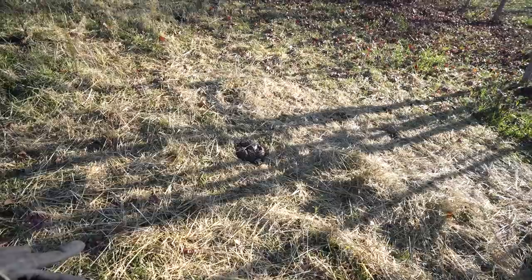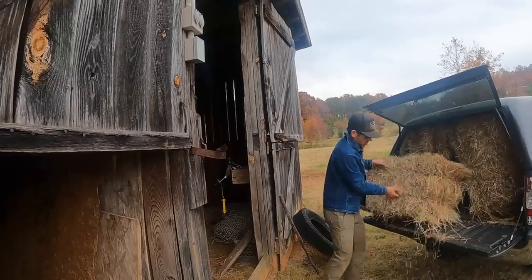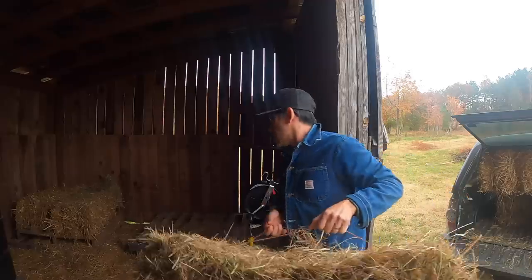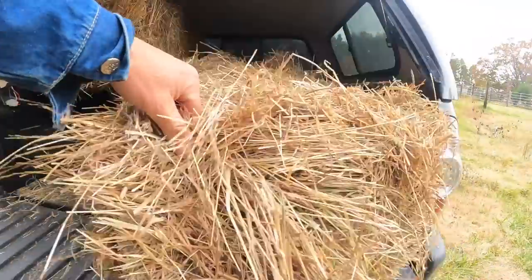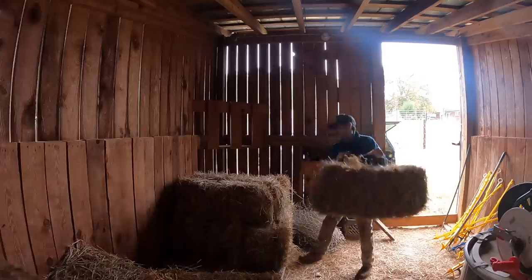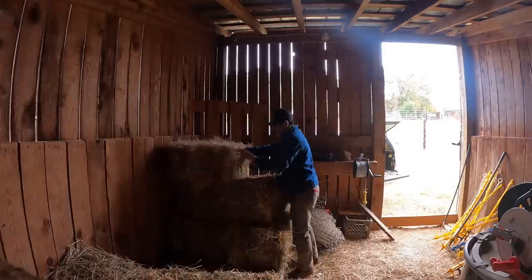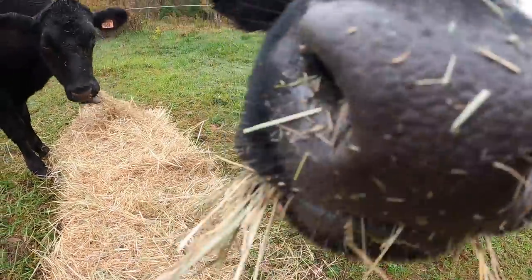Believe it or not, it's time to process some beef. Beefy boys dropping bombs! Another reason why we wanted to butcher the beefy boys now is so that way we don't have to continue to buy hay through the winter. Because we have two beefy boys that we need to process, and we're going to use this barn to do that.